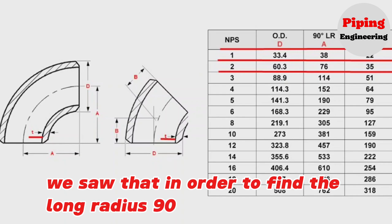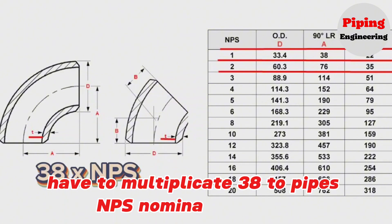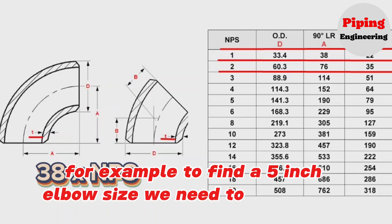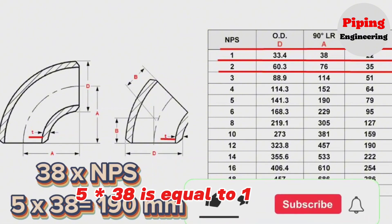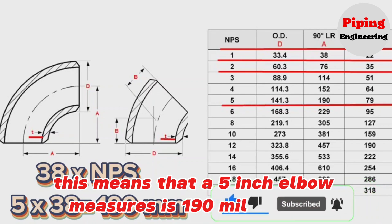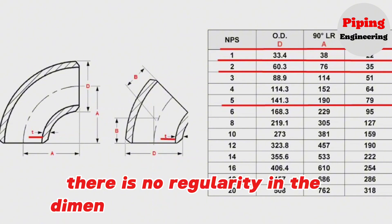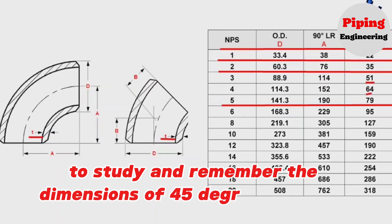In order to find the long radius 90 degree elbow size, you need to multiply 38 by the pipe's NPS (nominal pipe size). For example, to find a 5 inch elbow size, we multiply 5 by 38, which equals 190 mm. This means a 5 inch elbow measures 190 mm. There is no regularity in the dimensions of 45 degree elbows, therefore it is necessary to study and remember the dimensions of 45 degree elbows from the table.